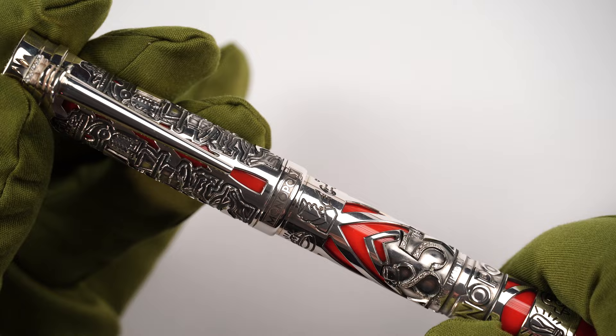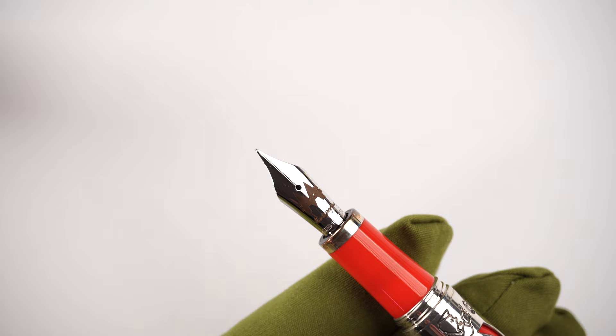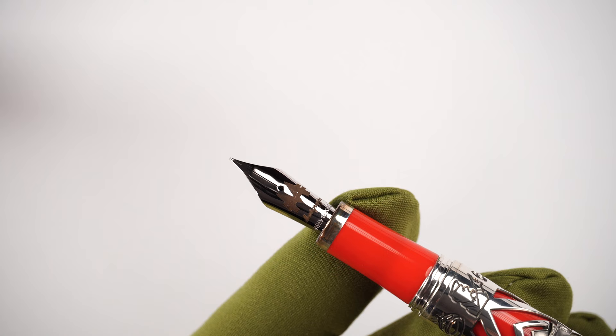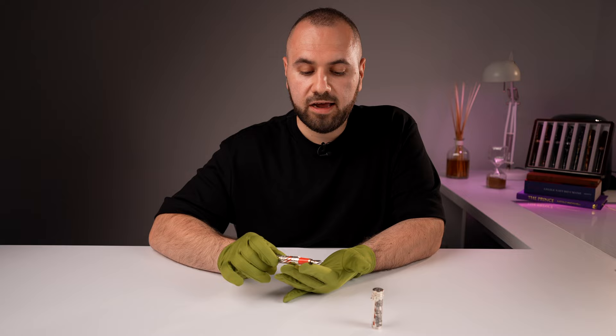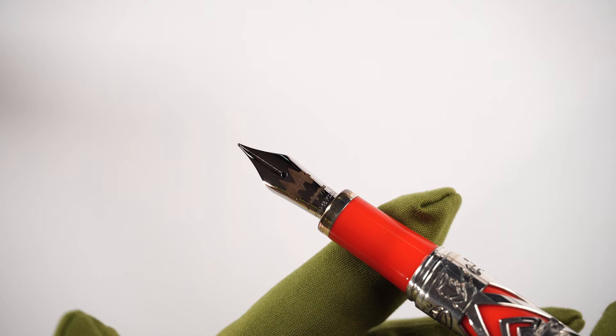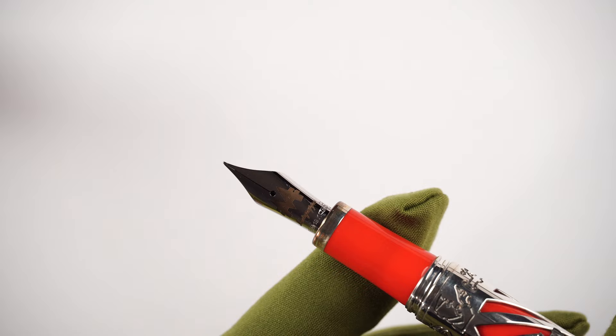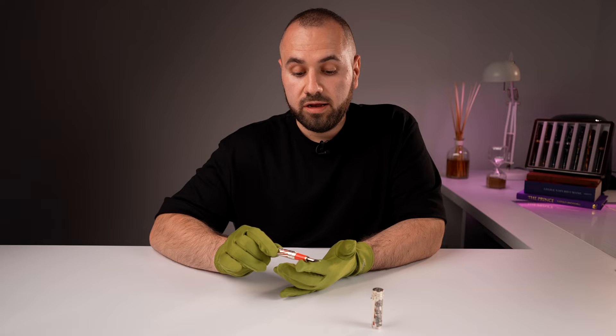On the back, opposite the clip, Montegrappa engraved the Monopoly logo with the official font. It takes about one and a quarter turns to uncap this fountain pen. The nib is simple yet elegant — laser engraved with the Monopoly-logoed 'M' and Montegrappa. It is 18-karat gold, 585, and I believe it's a size 6, with an ebonite feed. I can't wait to see how this fountain pen rides. The 18-karat gold nib is available in a few sizes; what we have here is extra fine.